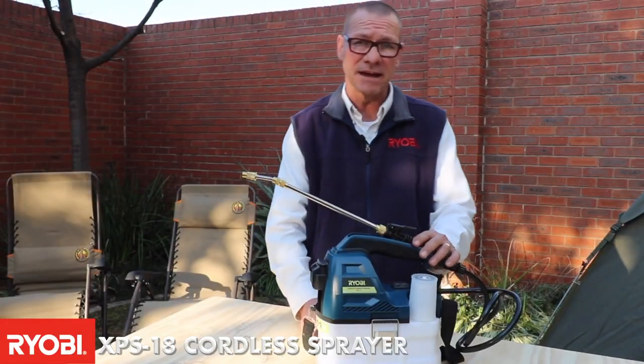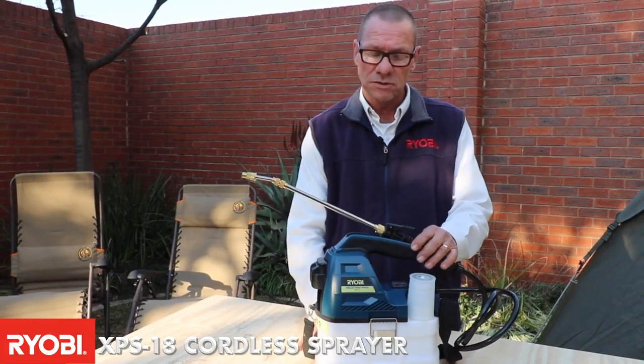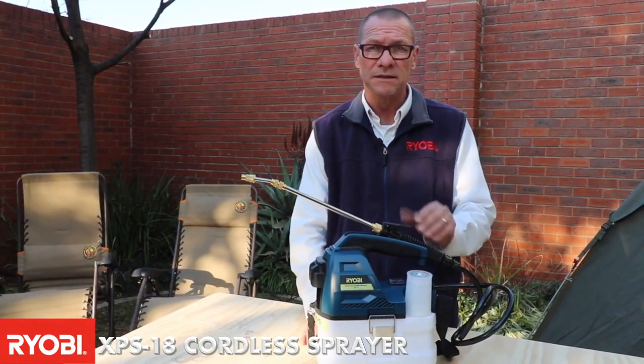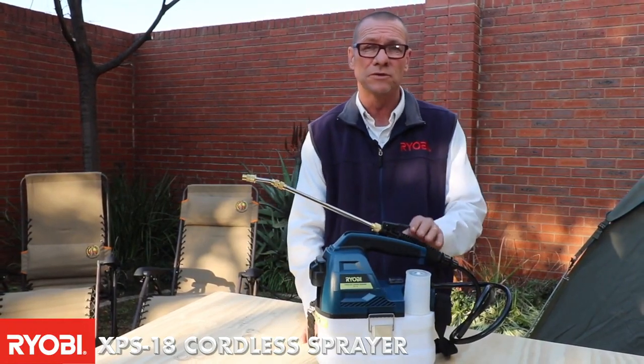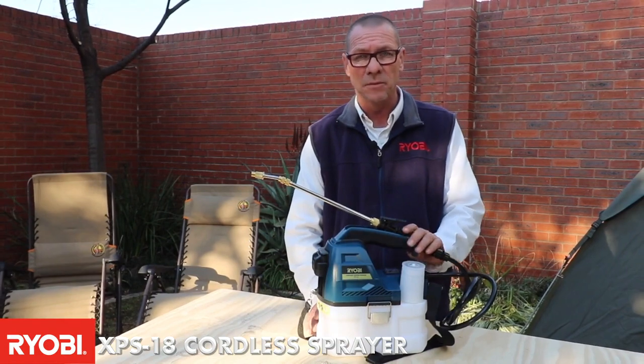What we have here is the XPS 18. This is an 18 volt cordless sprayer. This unit can be used for either spraying areas to settle the dust or cleaning your tent or your car, your caravan or your trailer, your motorbike.